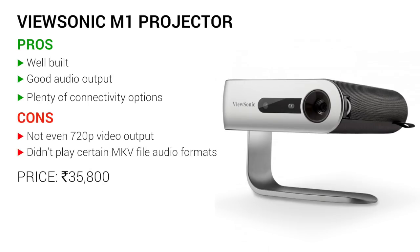So there you have it, guys. That was our review of the ViewSonic M1. As always, you can let us know what you thought of this review in the comments below. For more videos like this one, you can subscribe to our channel. We'll catch you in another video — it's goodbye for now.